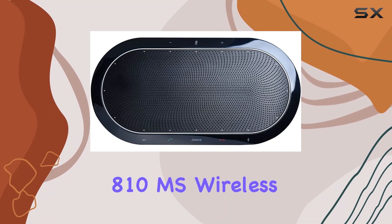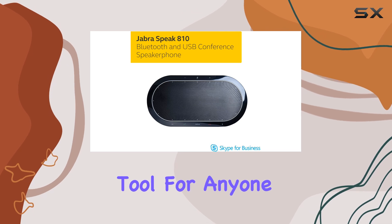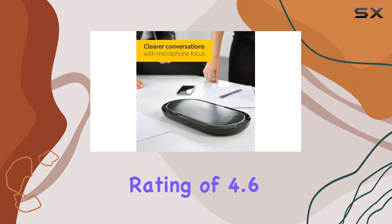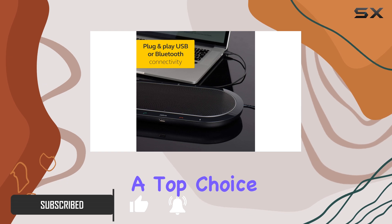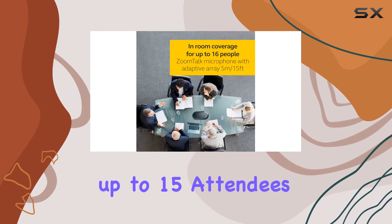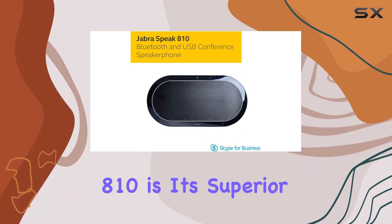The Jabra Speak 810MS wireless Bluetooth speakerphone is an exceptional tool for anyone looking to enhance their conference call experience. With an impressive rating of 4.6 stars out of 5 from over 7,800 users, this speakerphone stands out as a top choice for larger conference calls, accommodating up to 15 attendees with ease.